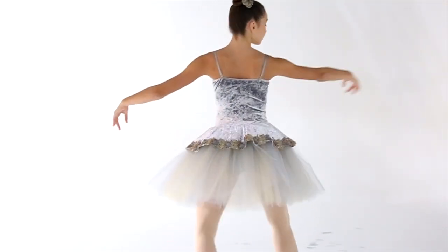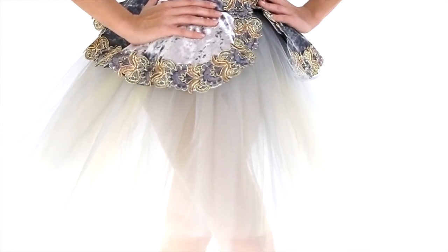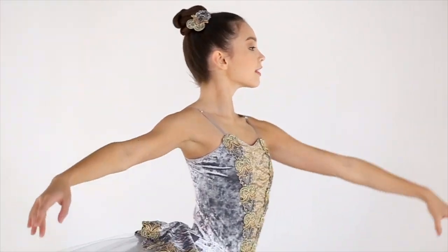The skirt has alternating colors of silver and gold to give really beautiful color depth. And the hair piece matches that same metallic trim on our new alligator clip.